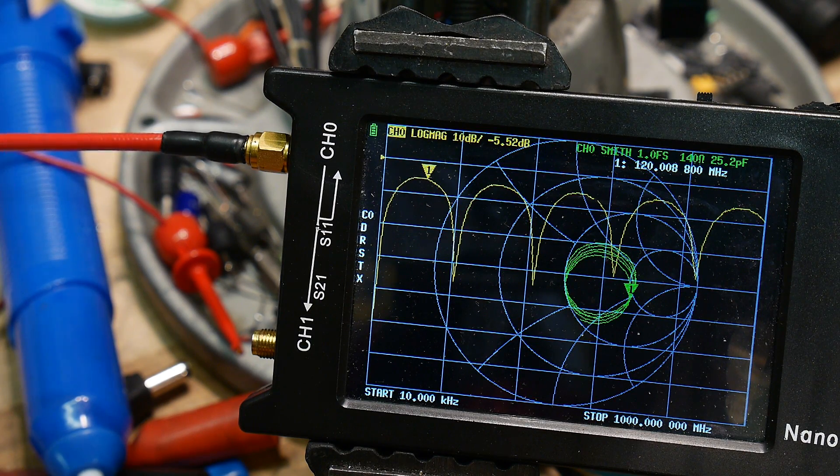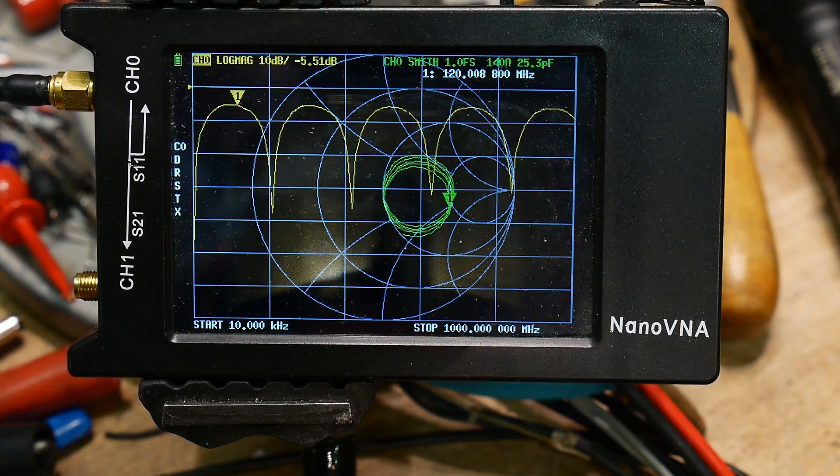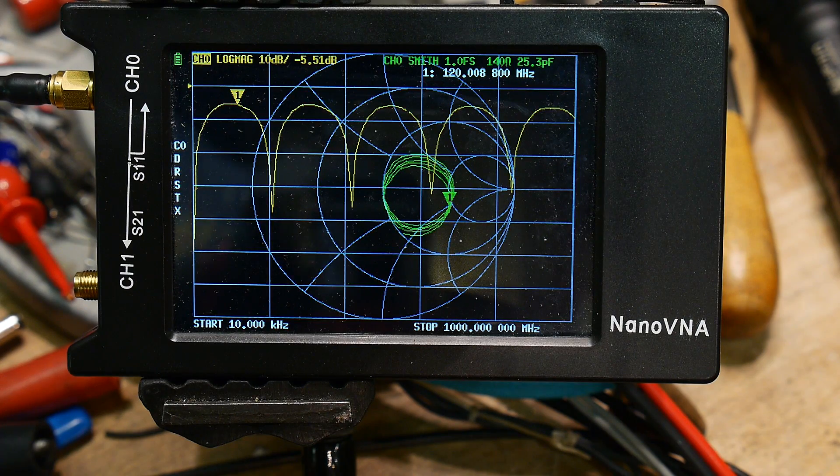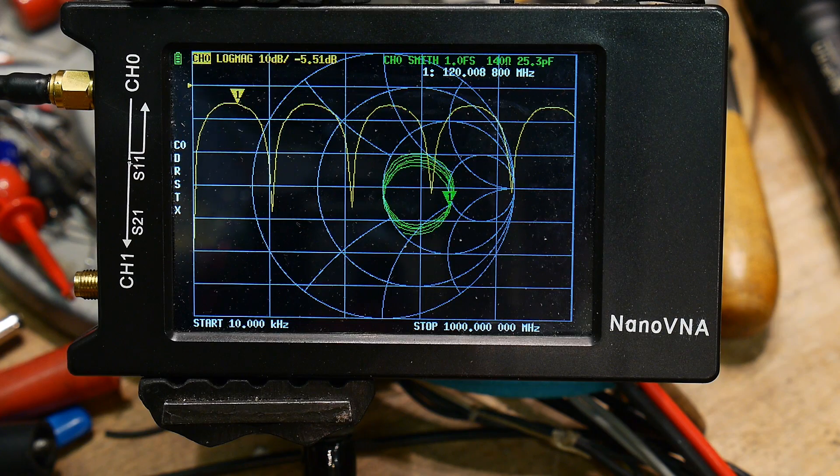Whoops — this one is really odd. I couldn't figure out what the heck it was doing, and then I noticed something odd about this cable. It will require some macro photography, so let me change lenses.